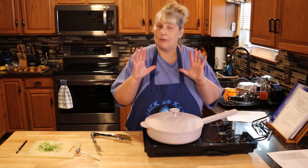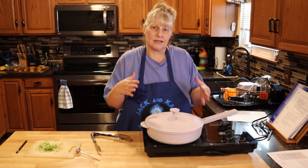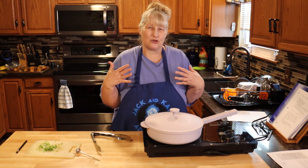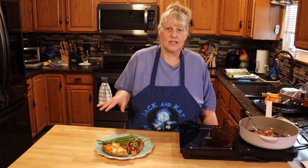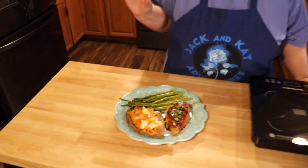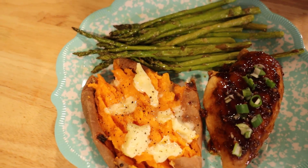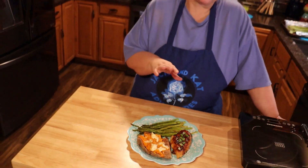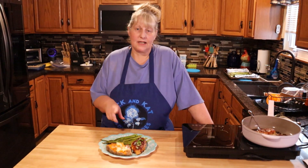It doesn't say to cover it, but I covered mine from the beginning because I want that juice to stay in the chicken. If I don't cover it, it's going to get pretty dried out. Here's our finished chicken — I went about 15 minutes longer on low and just watched it. The side is an organic sweet potato that I baked, and the asparagus is organic and I just roasted it in the oven.